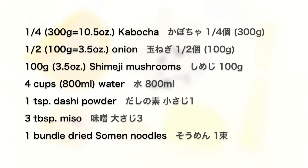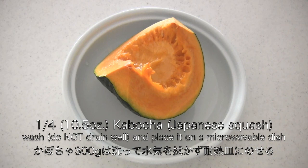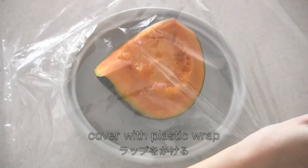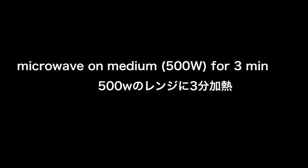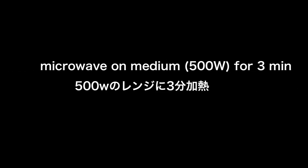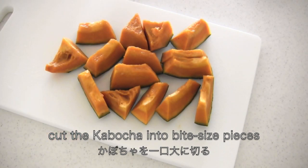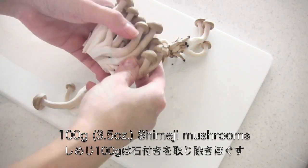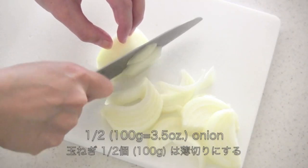Here are the ingredients. Wash and place damp kabocha on a microwavable dish. Cover with plastic wrap. Microwave for about 3 minutes to make it easier to cut. Cut the kabocha into bite-sized pieces. Remove the tough base of shimeji mushrooms and break into bite-sized chunks. Slice the onion.